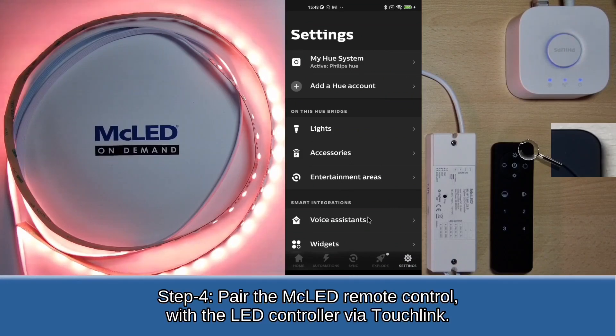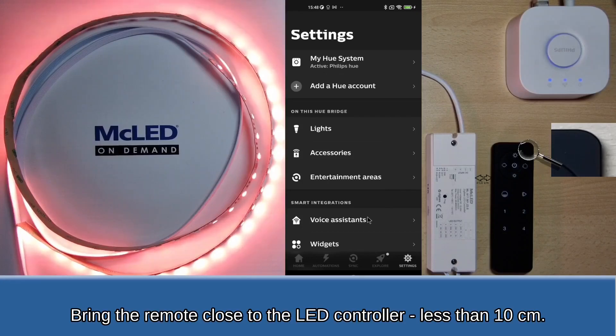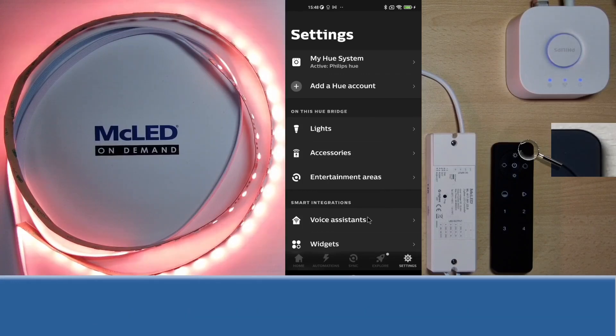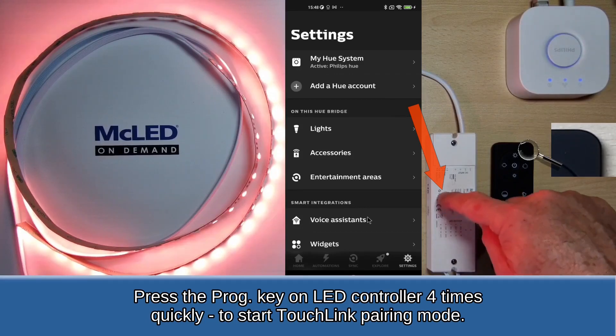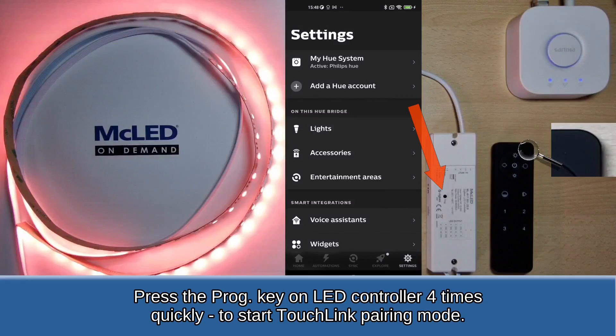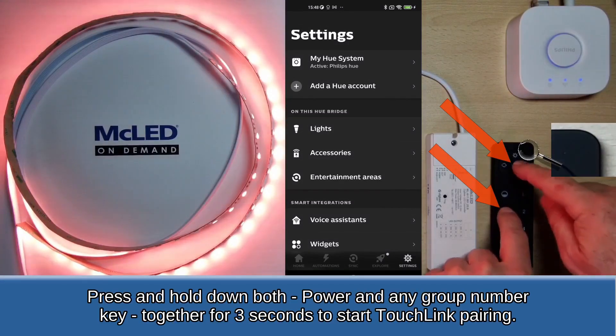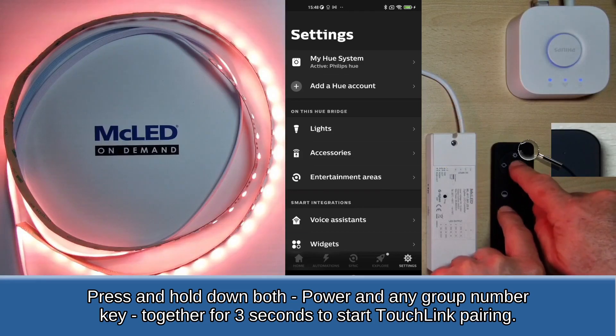Step 4: Pair the MC LED remote control with the LED controller via touch link. Bring the remote close to the LED controller, less than 10 cm. Press the PROG key on the LED controller 4 times quickly to start touch link pairing mode. Press and hold down both the power and any group number key together for 3 seconds to start touch link pairing.